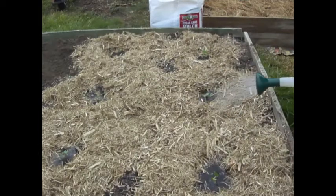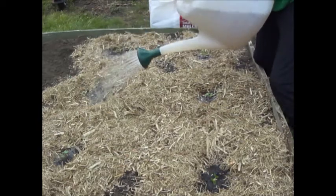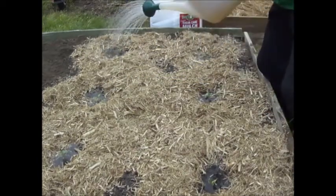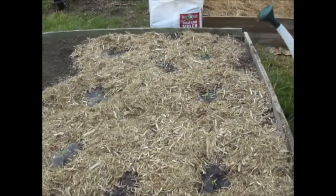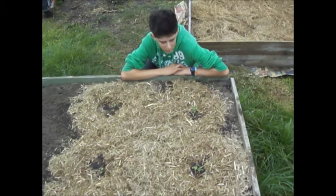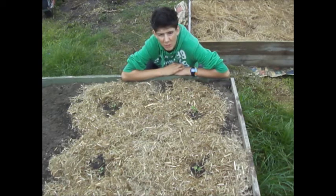In the water I've got seaweed extract and seaweed solution, which really helps the plants to settle in nicely and stops transplant shock. It's also got heaps of minerals that the plant needs. These guys should be ready to harvest in about four months — I'll keep videos posted about these broccolis and also other videos about planting fruits and vegetables and general garden updates.